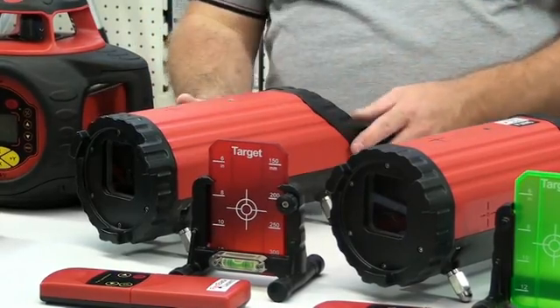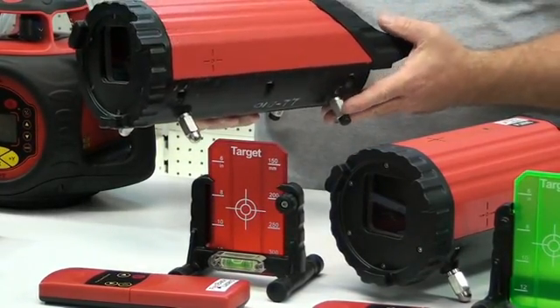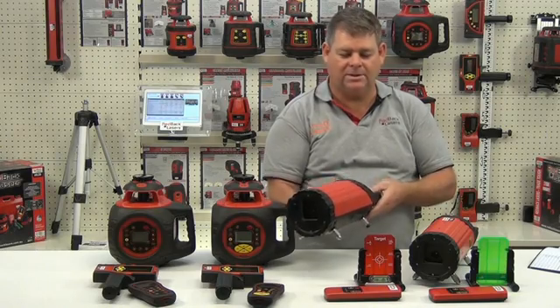You get a range of laser targets and feet to install that in pipes from 200mm up to 500mm in diameter.